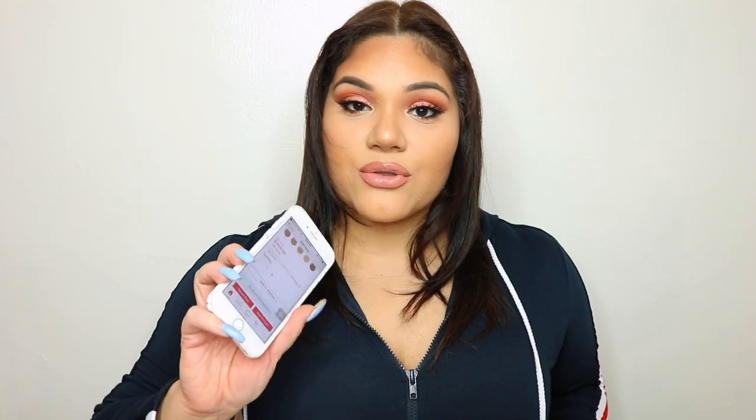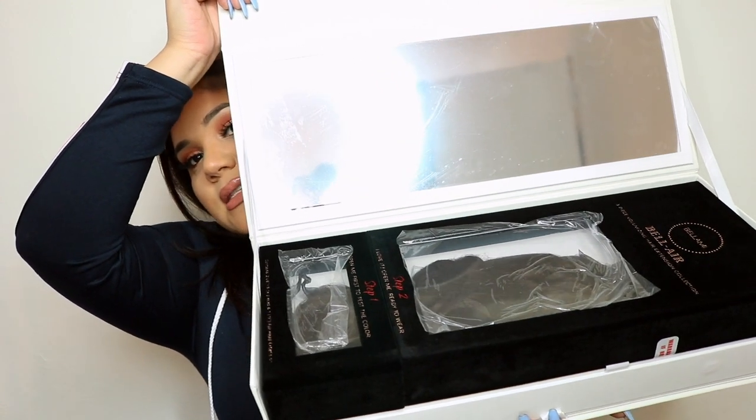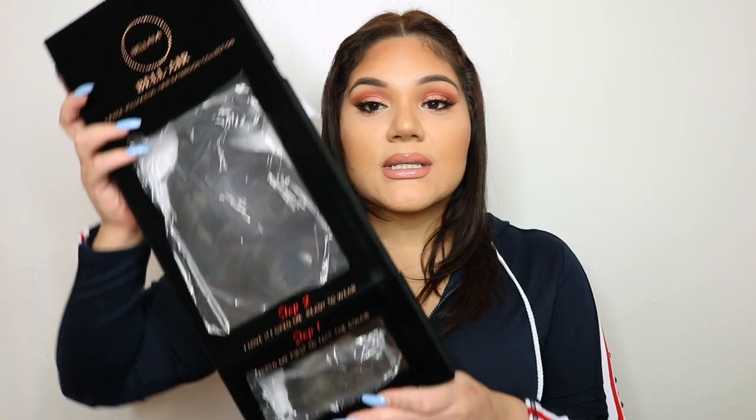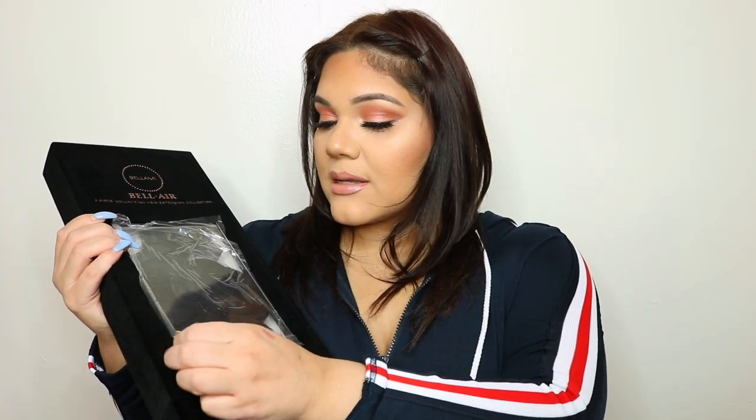You can get them on QVC — you can go to QVC.com or download the QVC app, and they actually have payment plans because they are really expensive. The box itself is beautiful — it has a huge mirror and the exterior is velour. Inside there's a step one and step two layout.